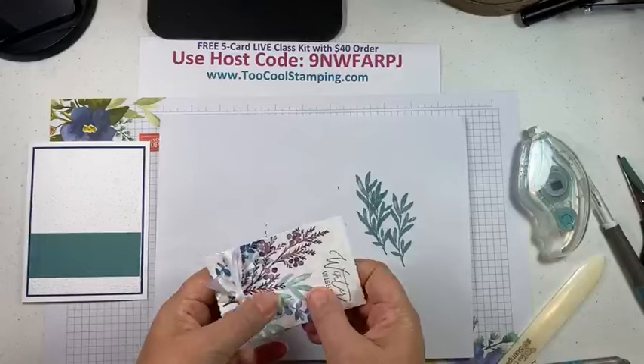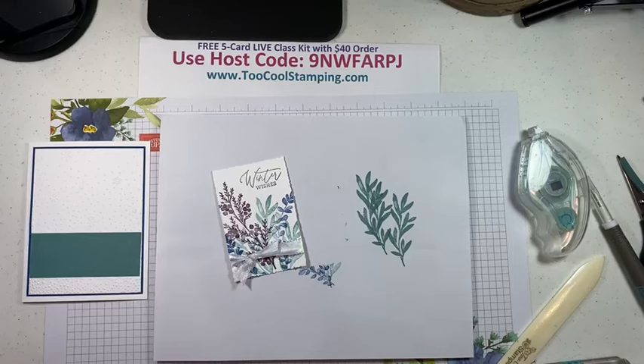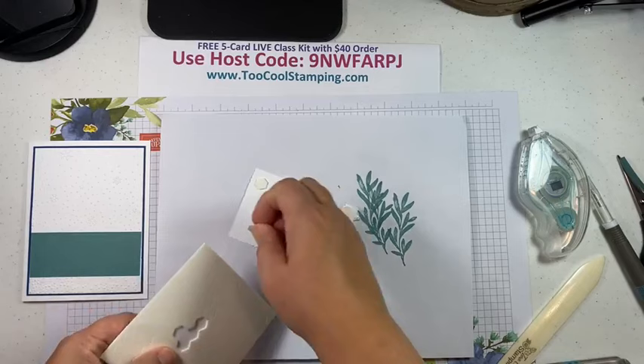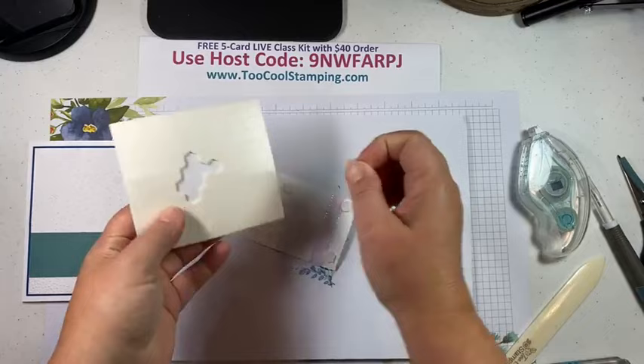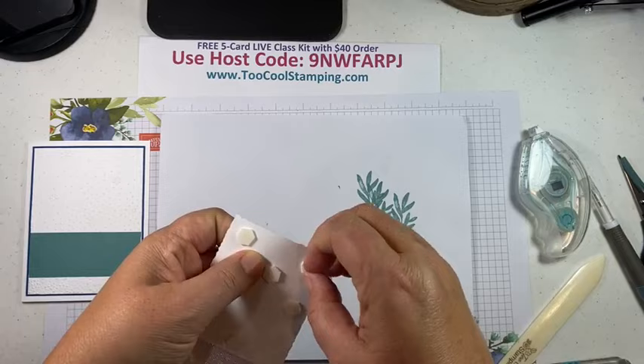I'll trim the edges and position the ribbon over to the edge. We're going to pop that up with some dimensionals onto our card front. Someone asked me why I take dimensionals out from the center instead of starting at the edge — I just kind of bend it because it's easier to grab. I never thought about it before, but bending it in the center helps pop them up so I can peel them off the backing.